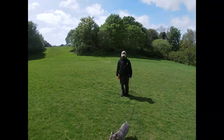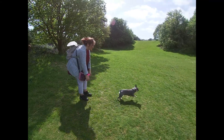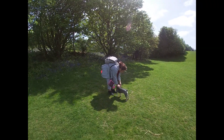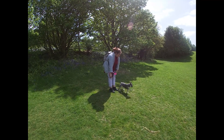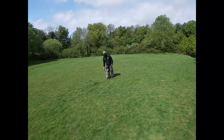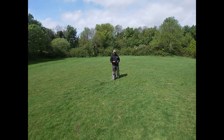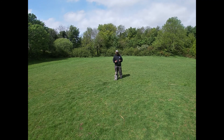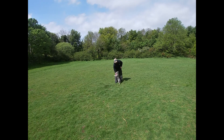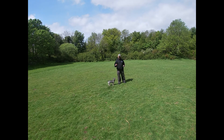Lucy, come! Good girl! We run a few reps of the come command. On the second one she decided maybe she was a wee bit too good to listen, so I gave her a wee bit of gentle lead pressure to bring her attention back to me. And when she came back she got all the attention that she wanted. So we're guaranteeing success every single time.